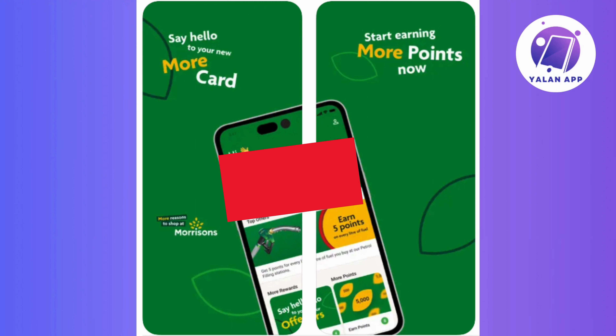Then simply follow the on-screen instructions, which might include confirming your decision and authorizing the addition to your Apple Wallet.